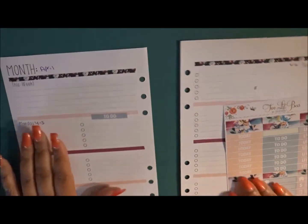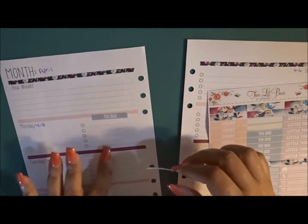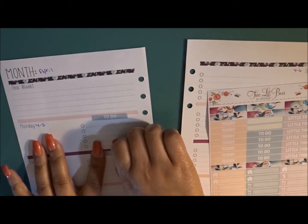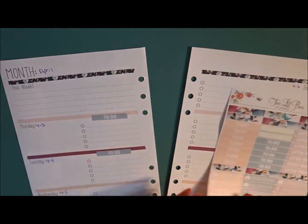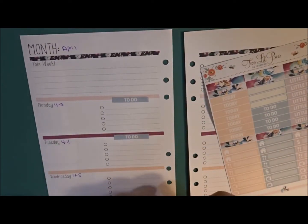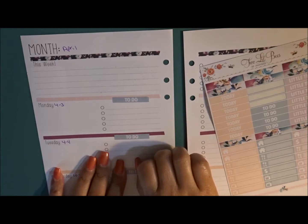These are not matte removable. I accidentally hit the paper trying to lay one down and it ripped, so if it goes down crooked, I'm just going to leave it — I don't want to rip the paper trying to pull it back up.